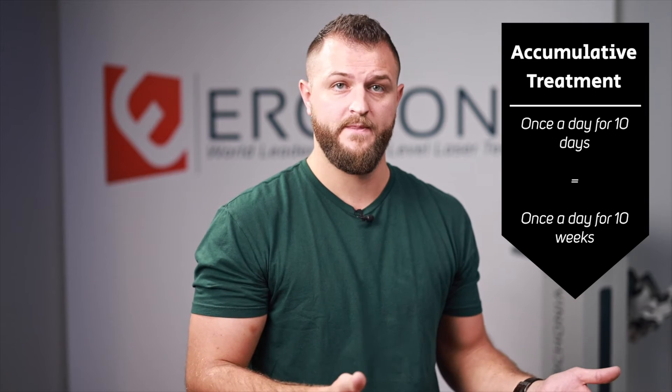Let's talk about how often to do these treatments. Laser therapy is accumulative — your patient will benefit from 10 treatments whether it's once a day for 10 days or once a week for 10 weeks. However, we recommend being progressive and getting them in as quickly as possible so their body heals faster with more doses in a shorter time. If you can get them in once a day for 10 days straight, great. If scheduling doesn't allow that, two or three times a week throughout the treatment protocol is a fantastic approach.